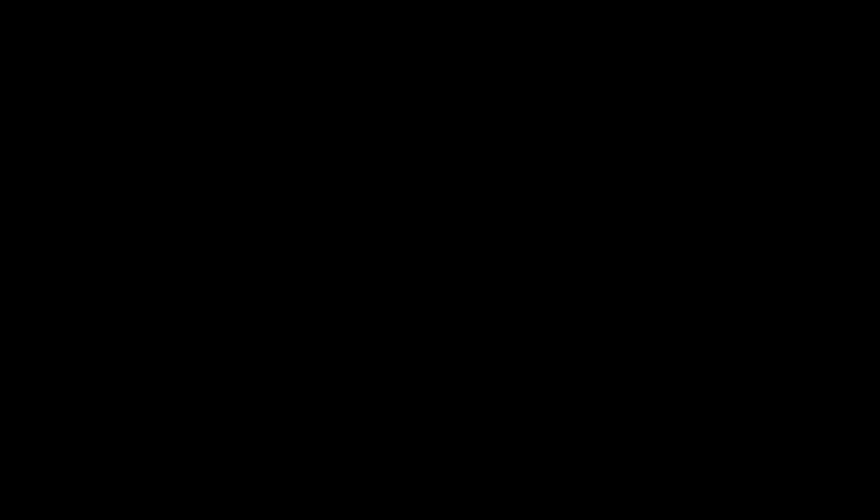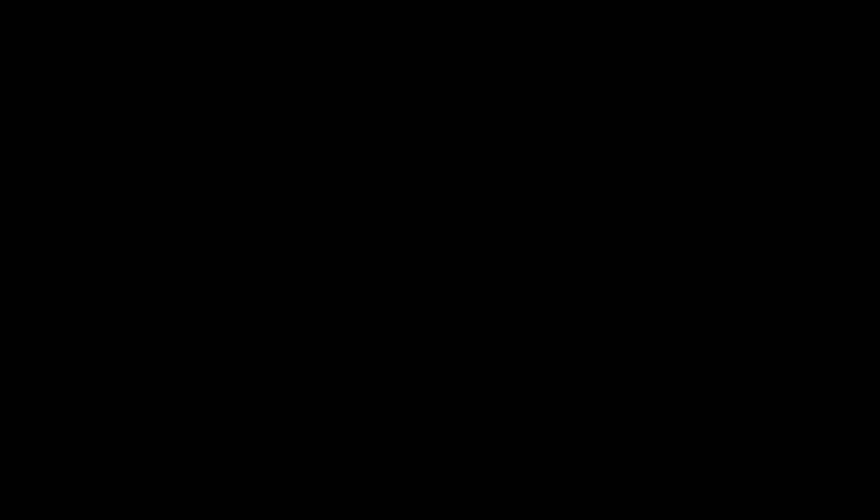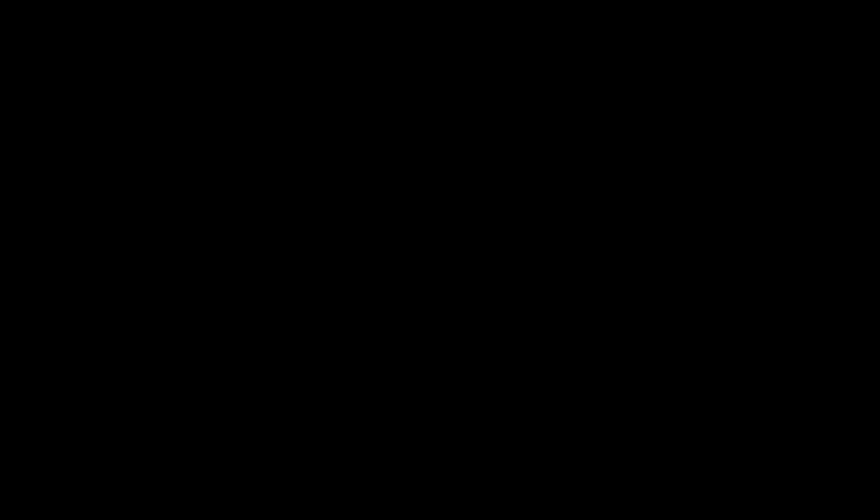It's going to elevate my business. I'm absolutely loving this light and I look forward to using it on future shoots — it's going to help me out so much. So guys, as always, we'll catch you next time.